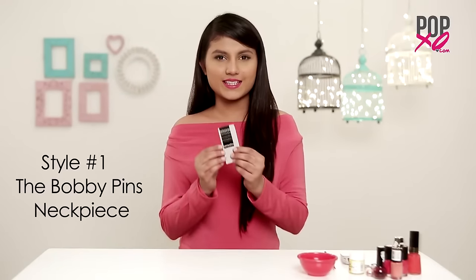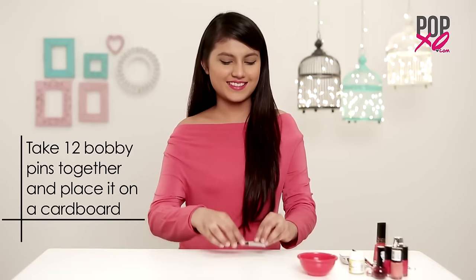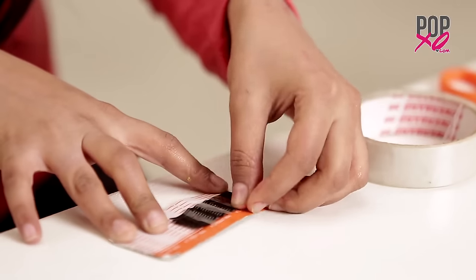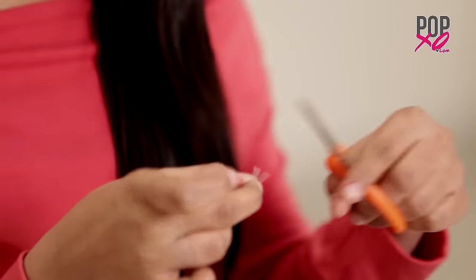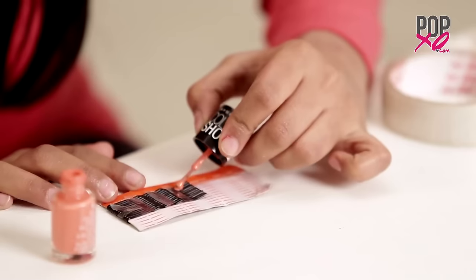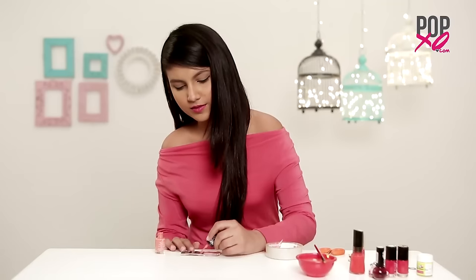Take 12 bobby pins together and place them on the cardboard to avoid the nail paint flowing to the other side. Now cut thin strips of tape — I placed three in a straight line and one in the shape of a V. Now paint them using your nail paint or fabric paints in any desired colour you want. I'm using some bright and pastel pink nail paint.